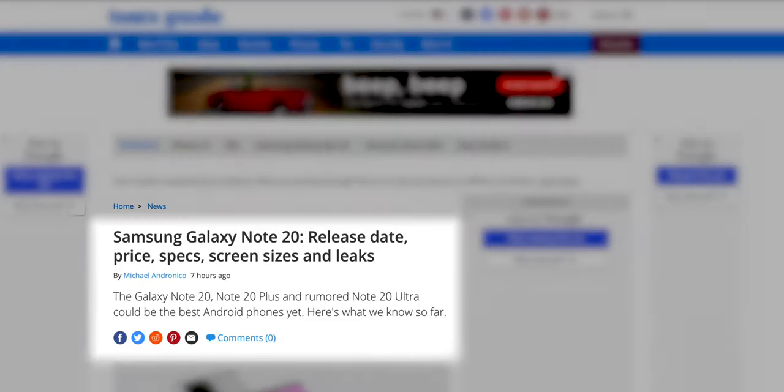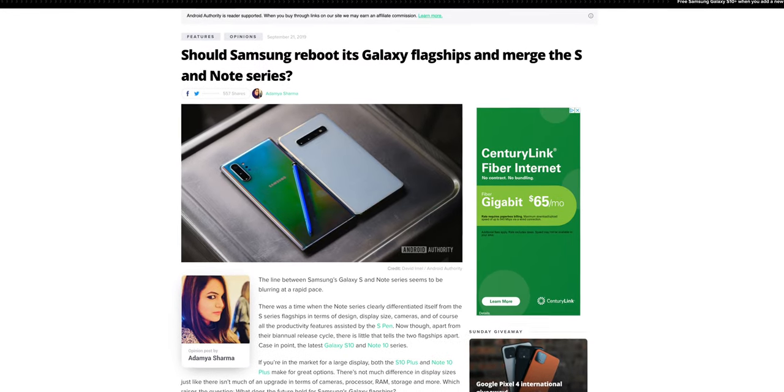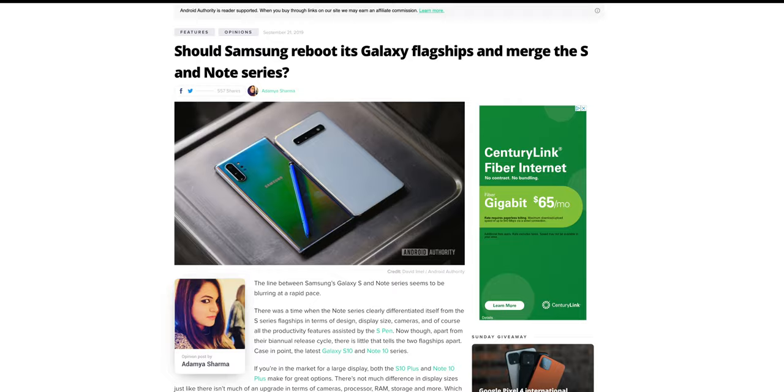It looks like Samsung is set to release three different Note 20 models this year. Leaks are suggesting that we're going to see a Note 20, a Note 20 Plus, and a Note 20 Ultra. I'm not sure why we need so many models. In fact, the past few years, the Note series has been said to basically be a Galaxy S device with an S Pen. It wasn't too long ago when there was talk about Samsung just killing the Note series altogether. Regardless, let's go ahead and talk about the Note Trio.